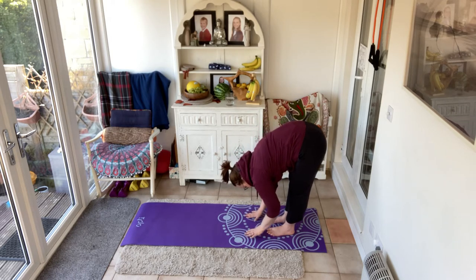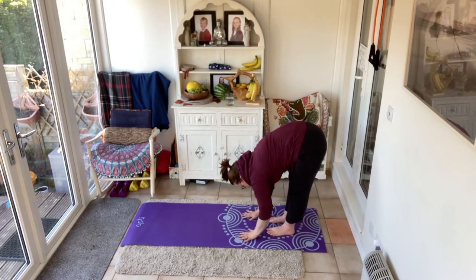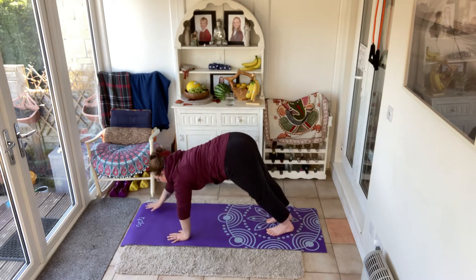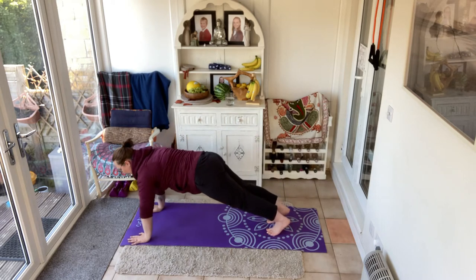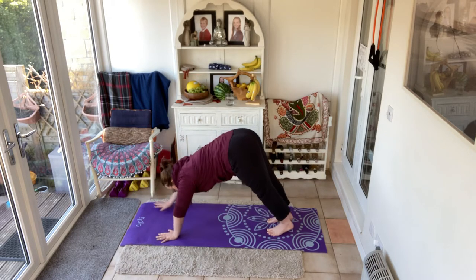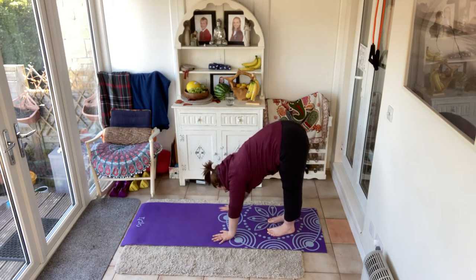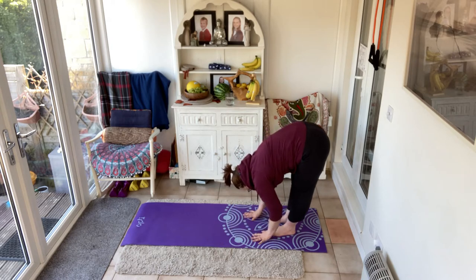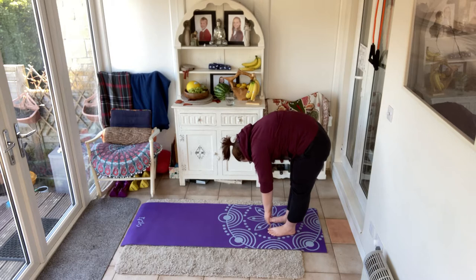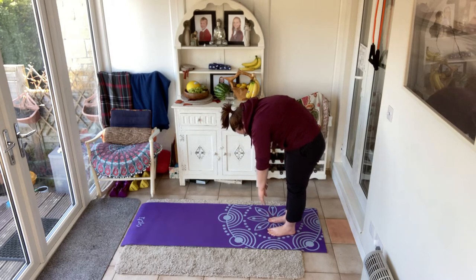Once you're down as far as you can go, softening the knees if you need to, hands by the floor, walk forwards with those hands into a high plank. Lift and brace that belly, shoulder blades in, deep breath. As you exhale, walk back in — all the way, hands to feet. Now uncurl the spine from the base: roll, roll, roll, slowly, slowly, slowly, all the way up.